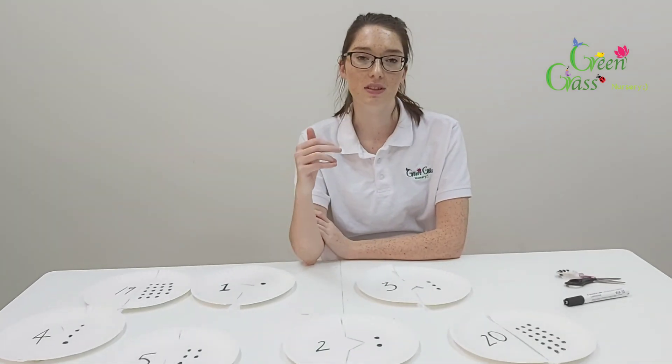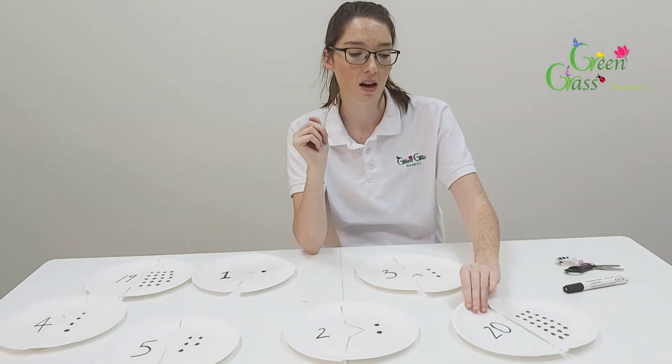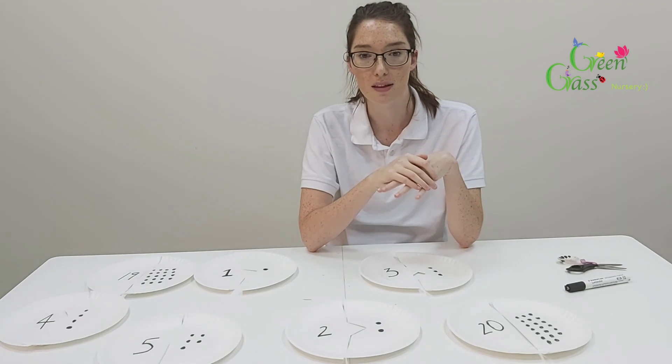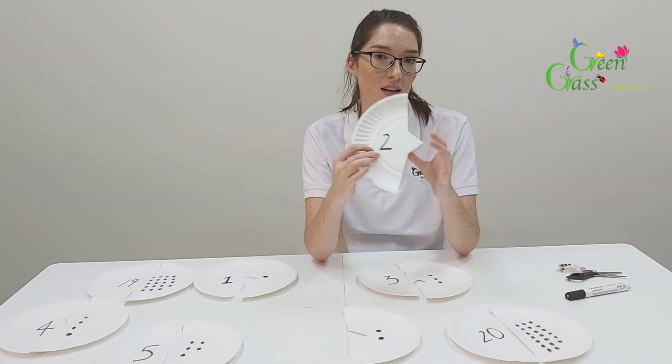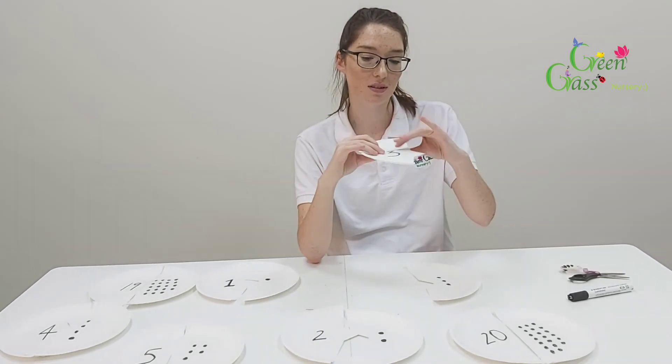The next step for this activity is you can obviously use bigger numbers, like from twenty onwards. Or you could use real-life objects in the house that you can count with — so you could put two toys in here, or three apples on the plate.